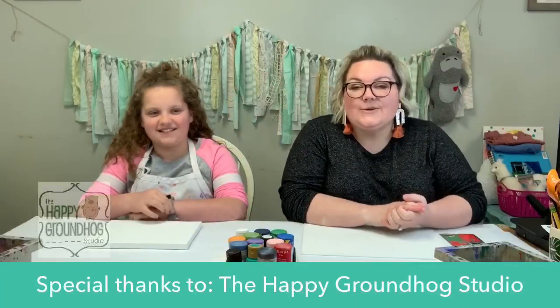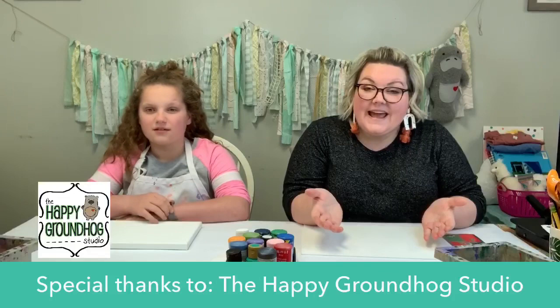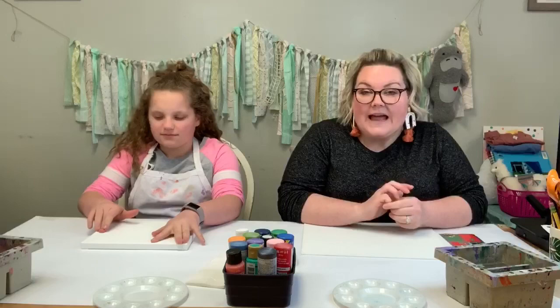Hi guys! Happy Monday! It's Tabitha here with McHarper Manor. Welcome back for another art project. Thanks to Happy Groundhog Studio, we have Missy here with us today and Aubrey is our happy helper of the day. She is going to paint with us today. How are you guys doing? How was your Easter weekend? I hope everybody had some good opportunities to relax and rest and play. We had fun — a little Easter dinner and got some cool stuff.